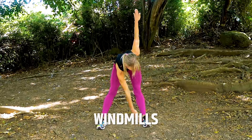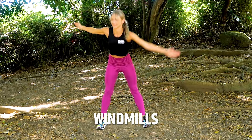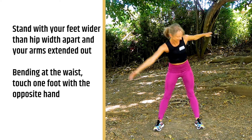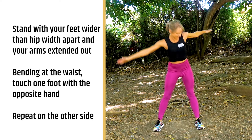Our seventh exercise is the windmill stretch, and this is a great one for those tight hamstrings. Stand with your feet wider than hip width apart and your arms out in a T. Then you're going to bend at the waist, take your right hand and touch your left toes. Come back up to the center nice and tall, and then your left hand to your right toes.